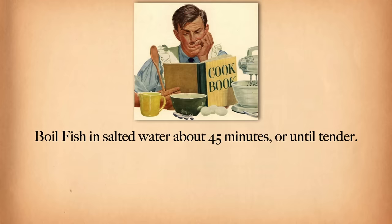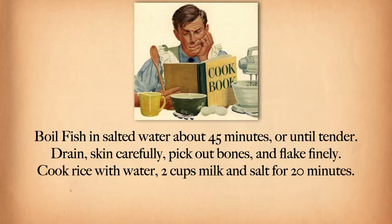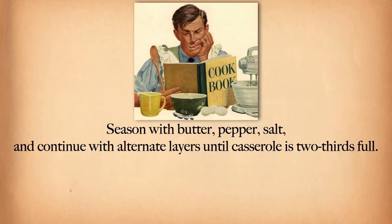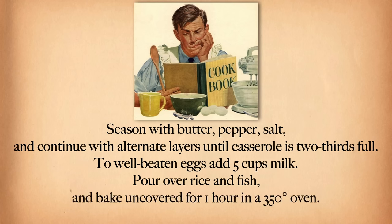Boil fish in salted water about 45 minutes or until tender. Drain, skin carefully, pick out bones, and flake finely. Cook rice with water, two cups milk, and salt for 20 minutes. Put a layer of drained rice in a three-quart casserole, add a layer of fish, season with butter, pepper, and salt, and continue with alternate layers until casserole is two-thirds full. To well-beaten eggs add five cups milk. Pour over rice and fish and bake uncovered for one hour in a 350-degree oven. Serves 12.